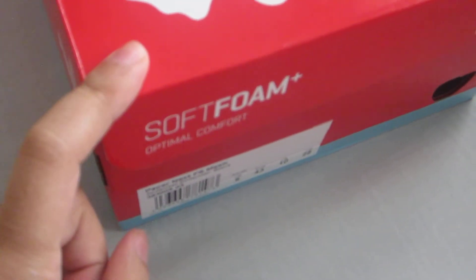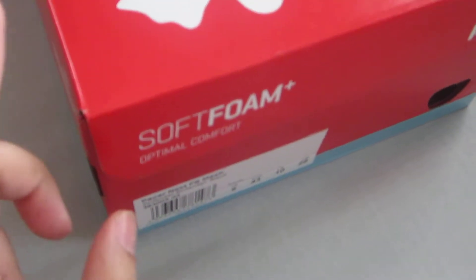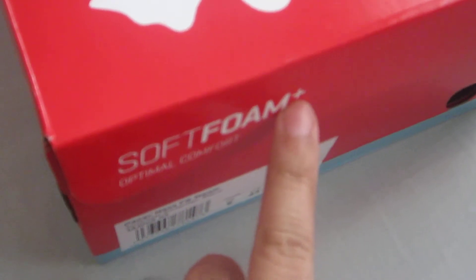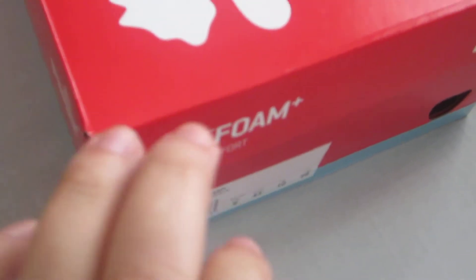These are apparently great for walking and running because they have soft foam — and there's a plus, not sure what the plus is about, but they apparently are soft foam. We've got a UK size 9, so let's go ahead and open these up.